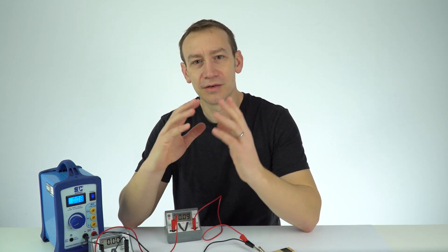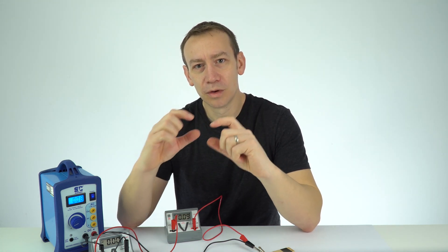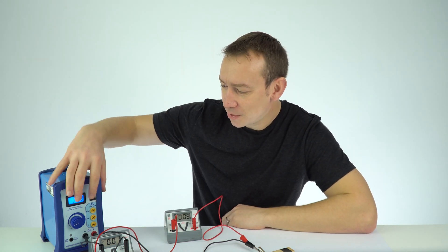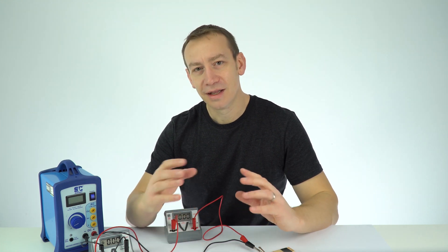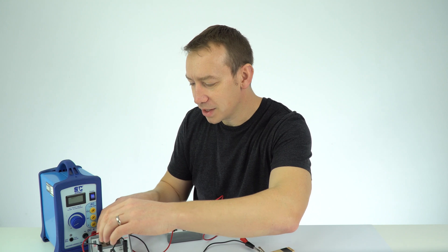We are ready to take some results. I'm going to take six results, going from zero and up in 1.5 volt intervals. The important thing is that between readings I'm going to turn off the power supply. The reason for this is that we don't want the wire overheating and affecting the results.